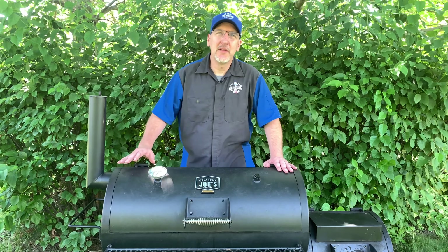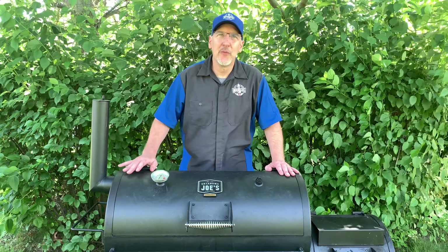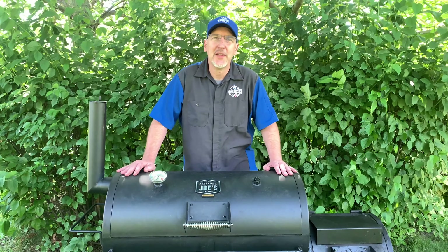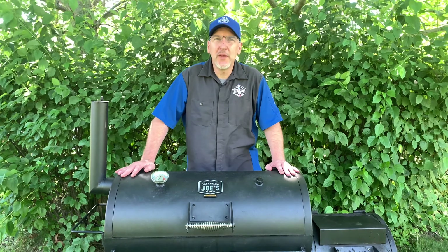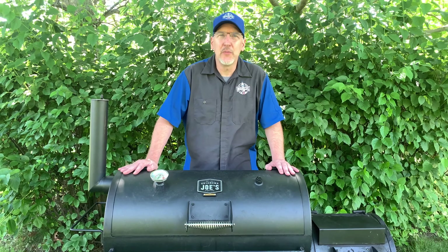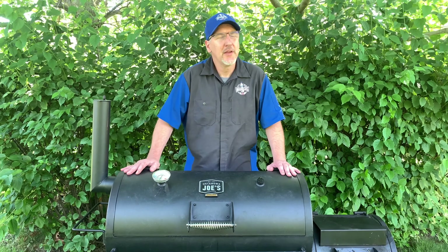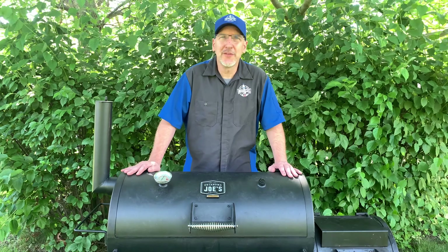If you like what you saw here today, give us a like and subscribe to the channel. If you know somebody else that would enjoy what we're doing here, share it with them. We enjoy meeting new people from all over the world who are interested in barbecuing. We plan on doing new videos every week to help you win your weekend. Subscribe, drop us a note — we'd love to know what you think, and give us suggestions on what you want to see us review next. It could show up on the next video. Until next time, thanks for joining us here at the BBQ Lab.